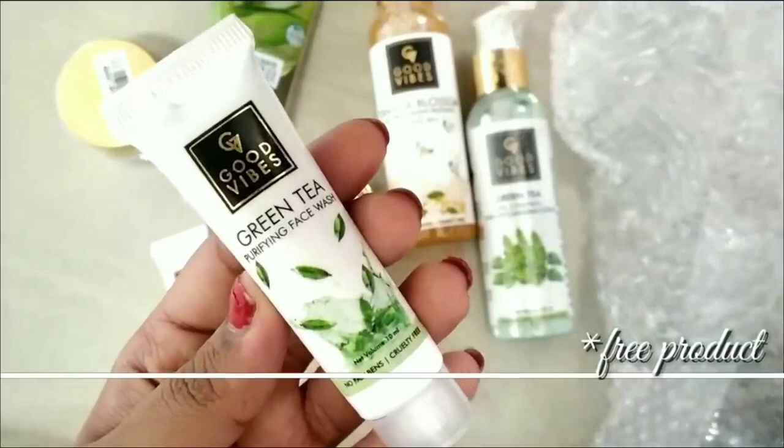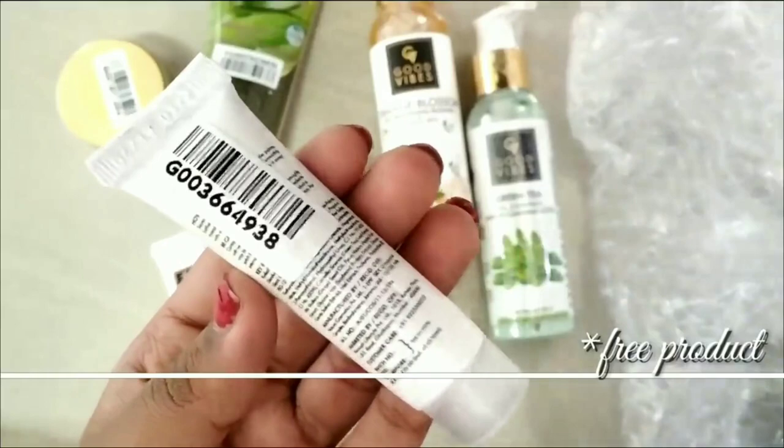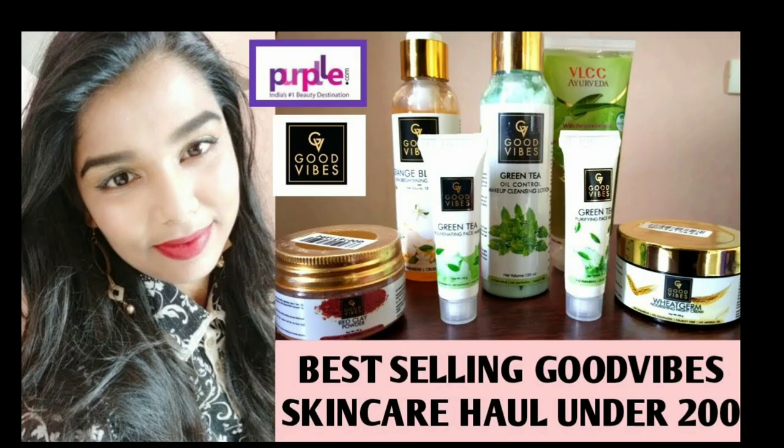A face wash came as a free gift. I will use it every day and share my experience with it. I will review it after using it.